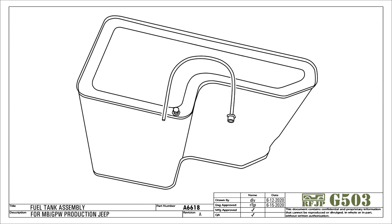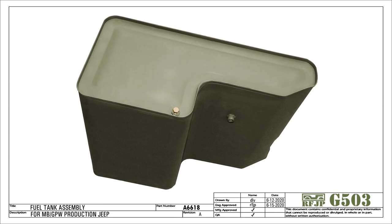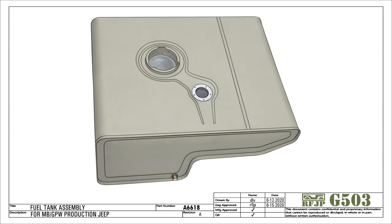From there it is pumped up to the carburetor and then into the engine. From a safety standpoint, this design was not ideal, as the tank is mounted directly under the driver's seat, and that design did not change for the entire production run of flat fender Jeeps.